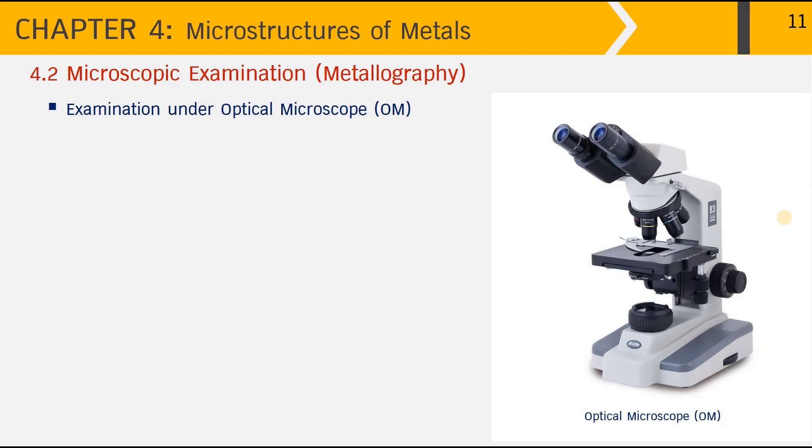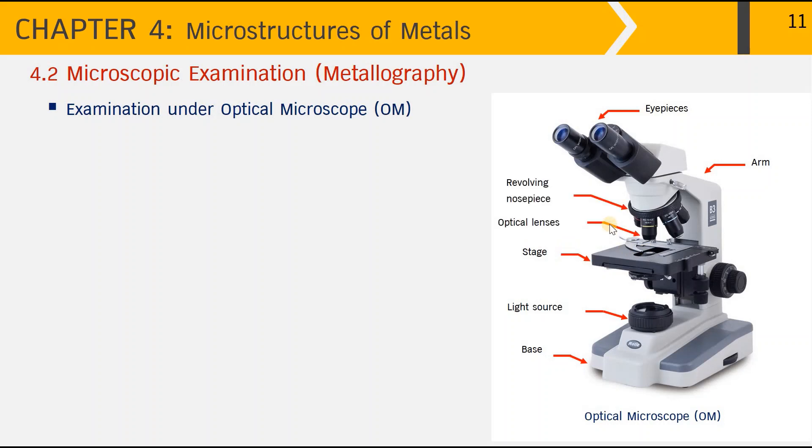To examine the microstructure of metals, we normally use the optical microscope, as seen in the picture. You may have used one at school. It consists of the eyepiece, the arm, the base, the light source, the stage where the prepared sample is placed, and the optical lenses at the top — which may come in three or four magnifications controlled by the revolving nosepiece. There is also the coarse and fine adjustment and the light knob.